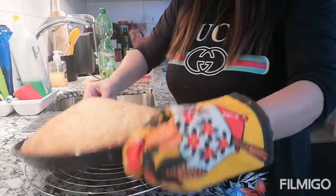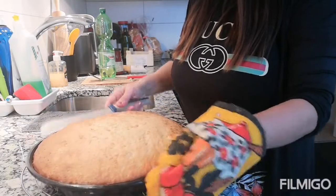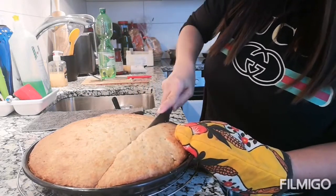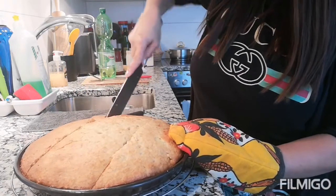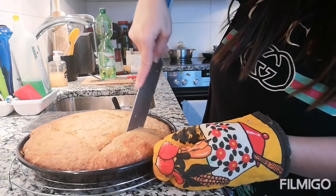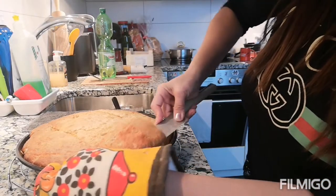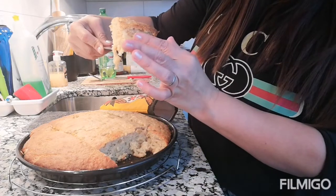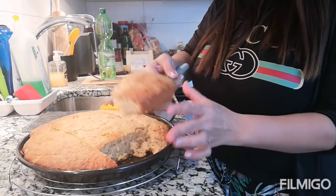Slice tayo nang pagalino natin. Tapos try natin. If you can see that, that is soft. So ito na yung ating banana bread.